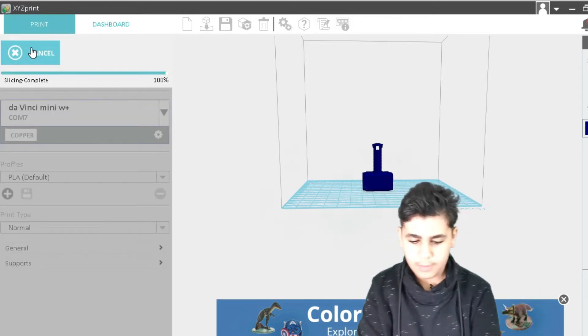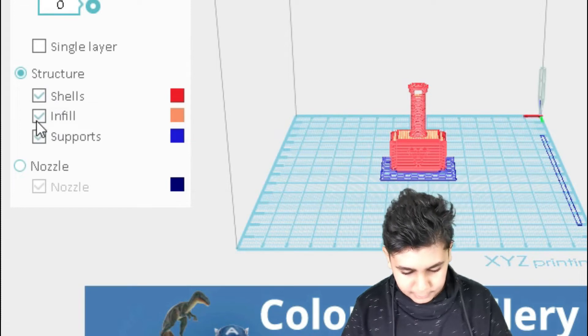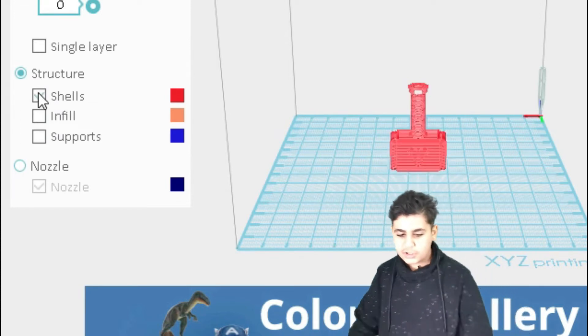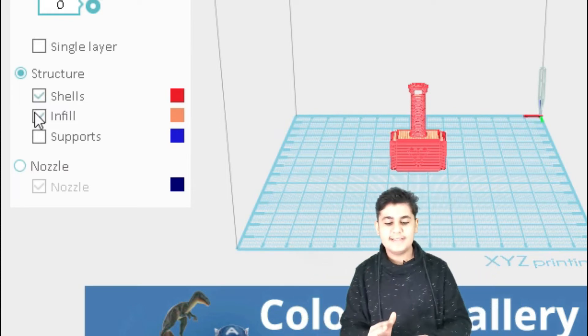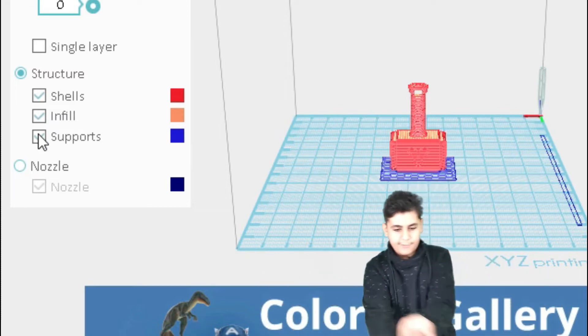If we click Prepare, we can see the shells, info, and supports. The shells represent the outer product itself, the info shows how it looks on the inside, and the support will be a small draft or raft below it.